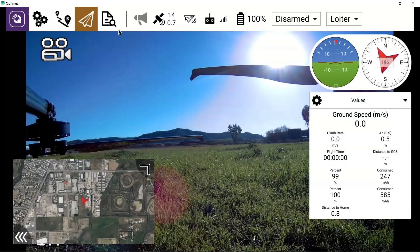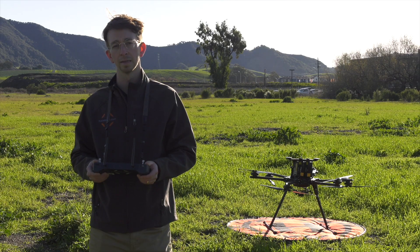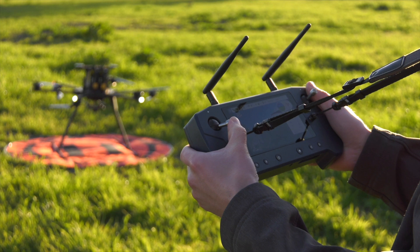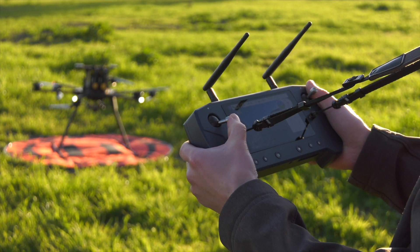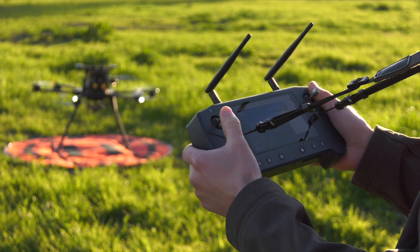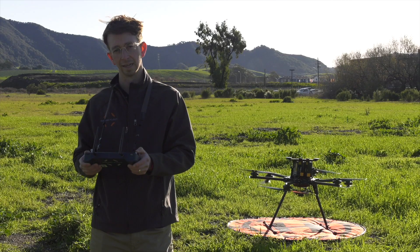Since we've completed our pre-flight checklist, the first step here is to arm the drone. You'll do this by moving the left stick down into the center of the controller. If you change your mind and need to disarm the drone, simply go down and to the left with the left stick.